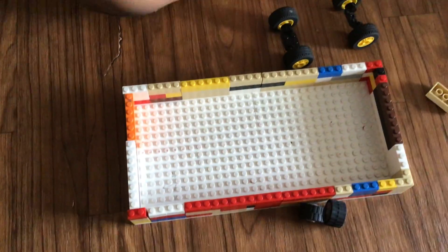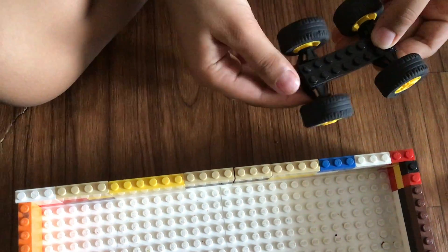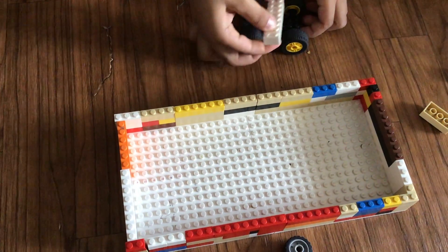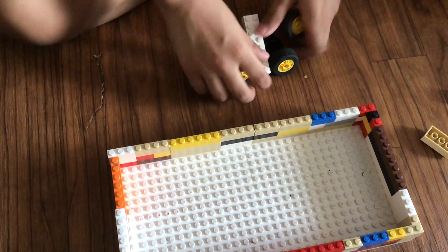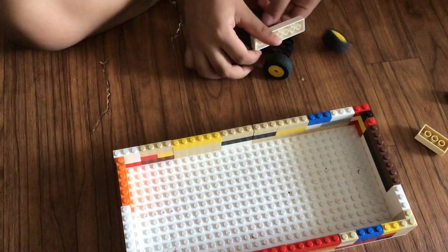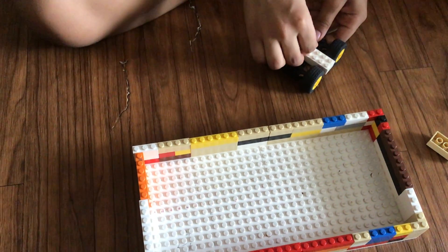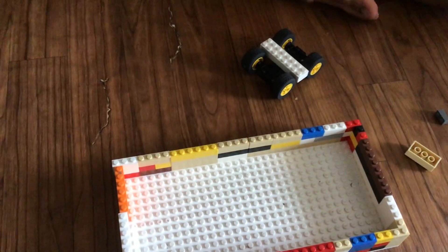Next you will need this — this is a line — then you are going to attach it to this. Next you are going to need this big line, and you want to attach them to it. You can attach it to the inside and the top, just tie it to it, and then you can attach it to the side and the top.